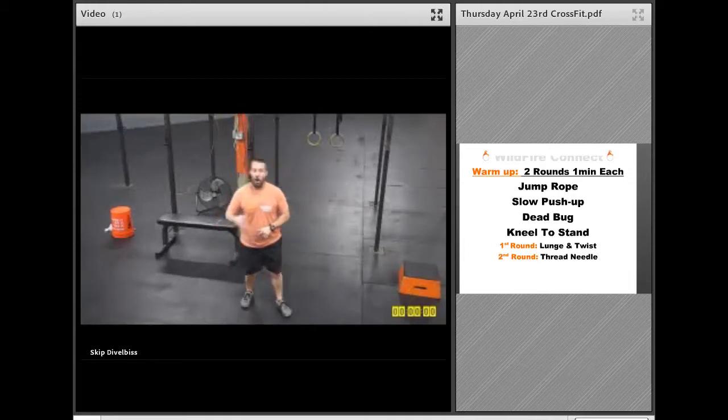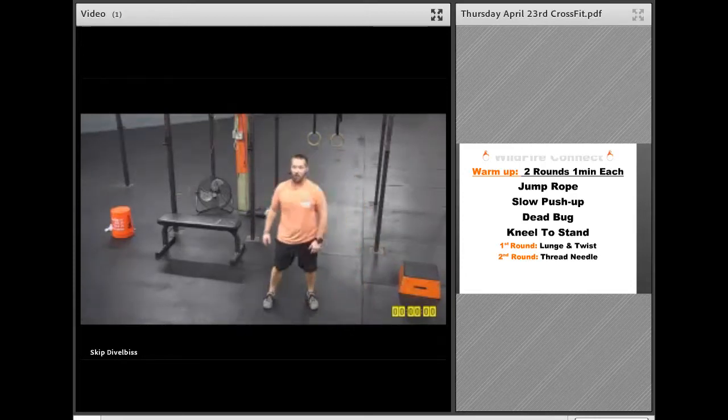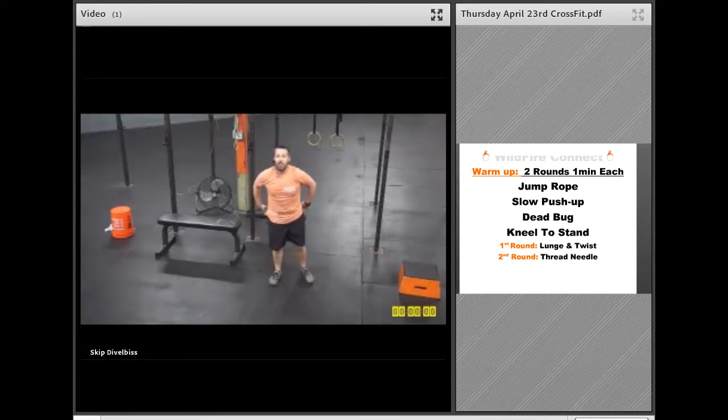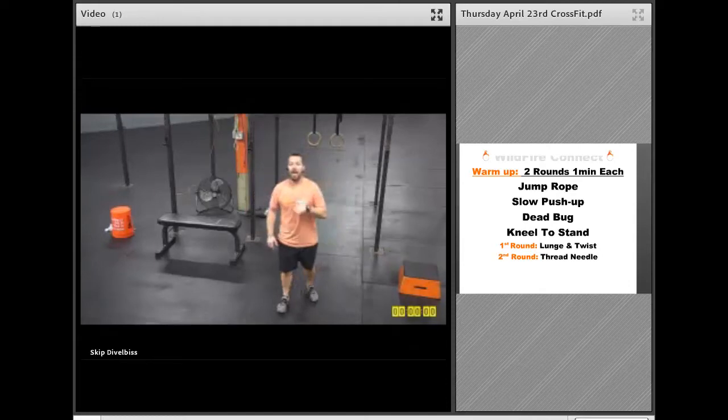Once you get through all four one-minute exercises, after the first round, you're going to do that lunge and twist. So get that big lunge and turn towards that front leg. Make sure you're keeping that back knee off the ground, and you're always going to turn towards that front leg — the one that's planted with the foot flat. Go back and forth with that one. Then after the second round, you're going to do a thread the needle, where you're going back and forth and just getting those shoulders stretched out.